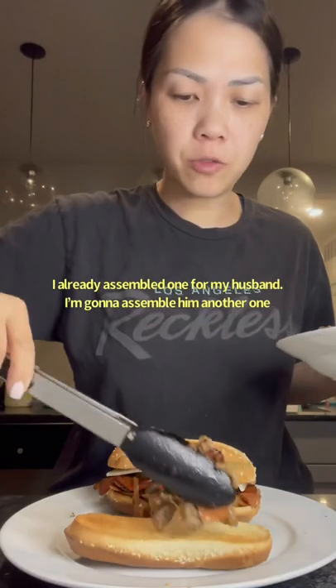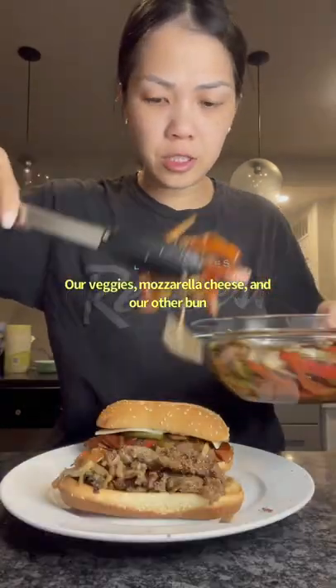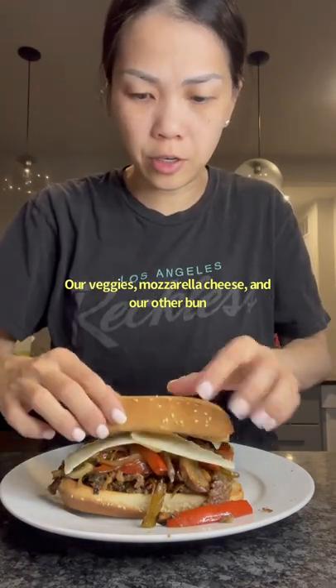I already assembled one for my husband. I'm going to assemble him another one because they're kind of small. Our veggies, our mozzarella cheese, and our other bun.